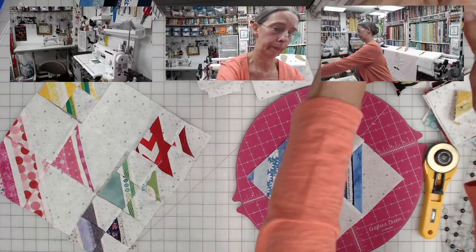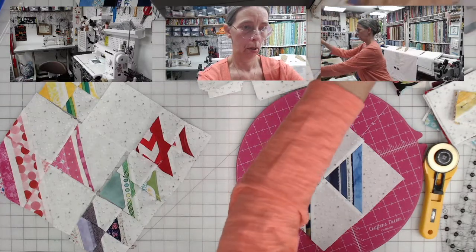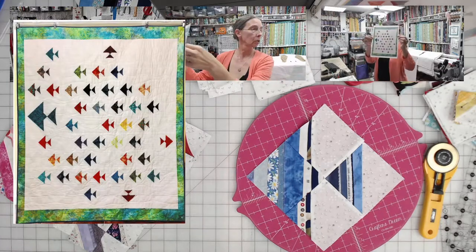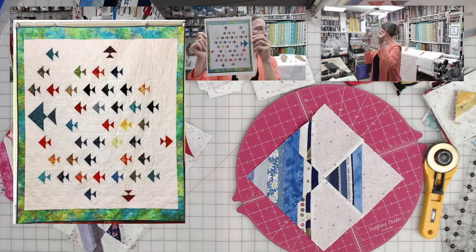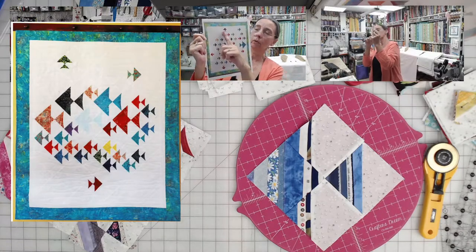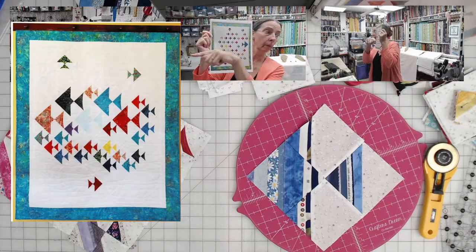I have a picture of one that my mother-in-law made — let me pull that up. Here's her quilt, isn't that fun? You've got big fishes and little fishes, and up here you've got one fish that's a rogue, just going off on his own in a different direction. It's pretty fun.